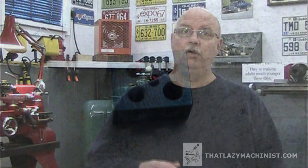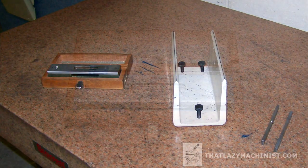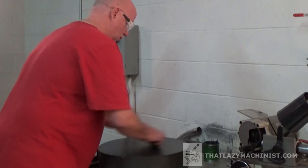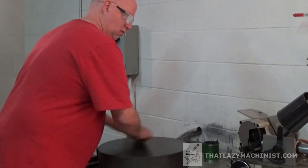Several things can affect the finish that you obtain when surface grinding. The most obvious is wheel balancing — we already have a video for that, so you can go take a look at how to balance a wheel properly. The second would be a poorly fixed part. If your part vibrates on the magnetic chuck, you're going to get a very poor finish on the surface you're trying to produce.